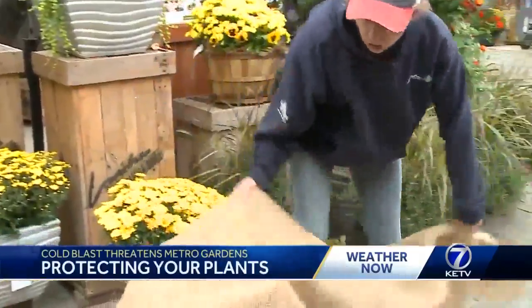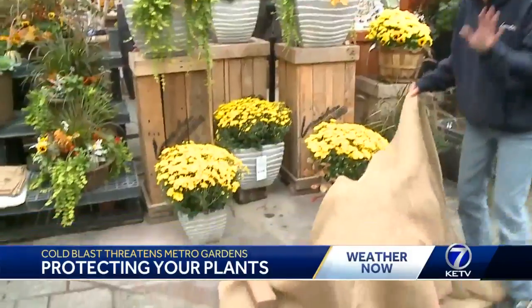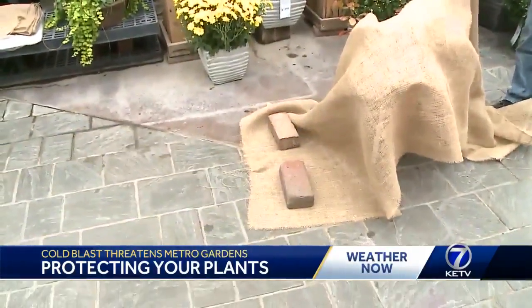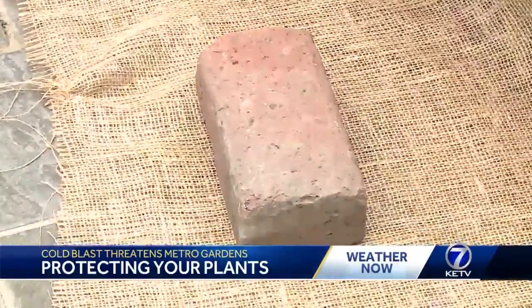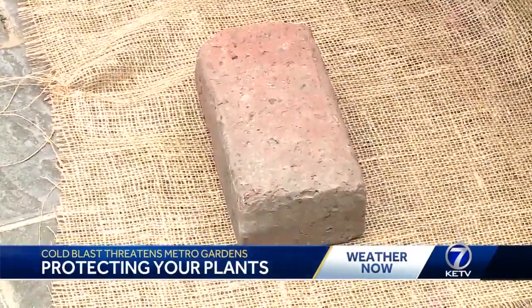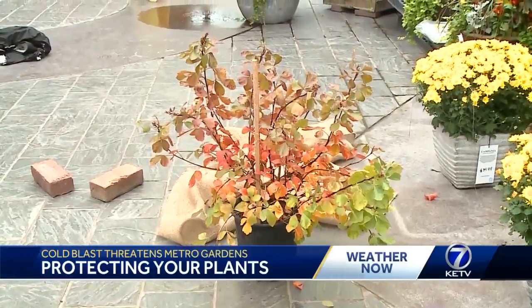Lanahan Nursery's customer service manager Helen Hubbard says the plants should be covered right as the sun is setting. Typically you want to place your cover before dusk so that the air temperature is warmer — we'll be trapping a little bit more heat in there — and then remove the cover the next day once the temperature begins to rise.